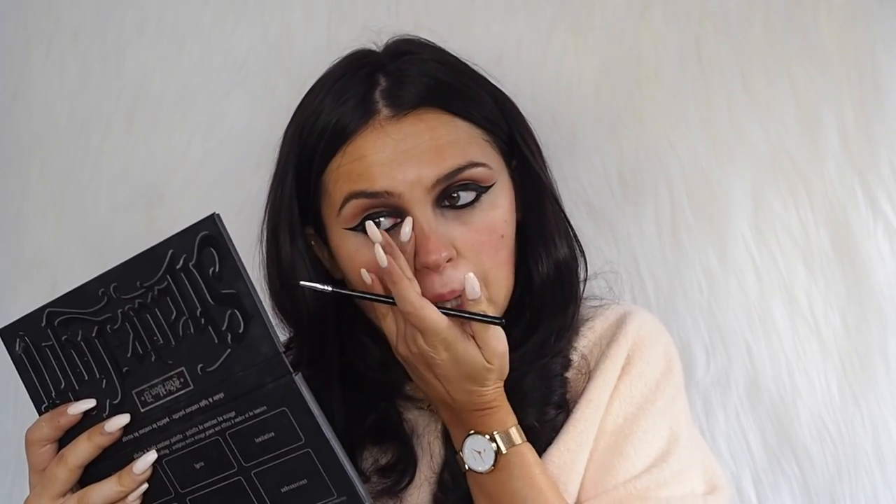I'm using my trusty Inglot 77 gel liner and putting this in my waterline because I want my eyes to be quite smoky and dramatic. This is a really good one if you have watery eyes because it's waterproof and doesn't really come off. My eyes are watery right now, but you can see the liner hasn't budged at all — so that's always a good sign.